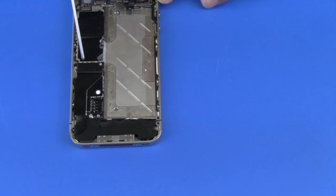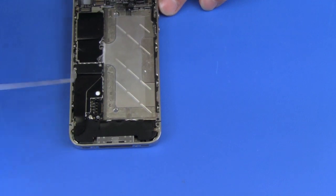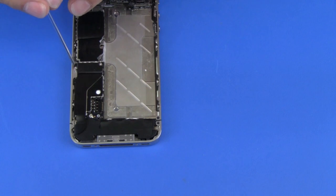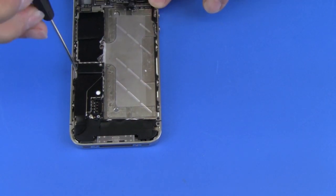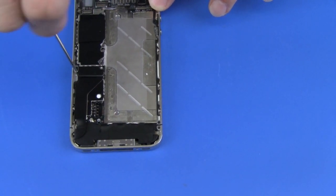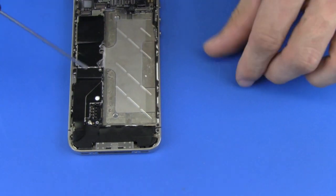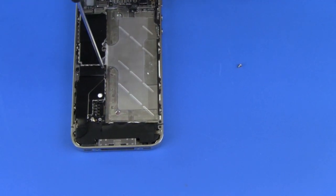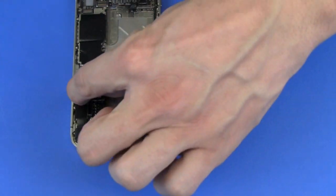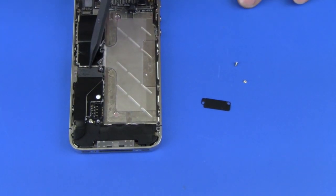Now we're going to be removing the shield which holds down the dock connector cable. Holding that down are two Phillips screws and we're going to remove those first — these two are different sizes as well. The longer one is located on the outside of the phone. The shield will just come off, and right here is your dock connector cable.